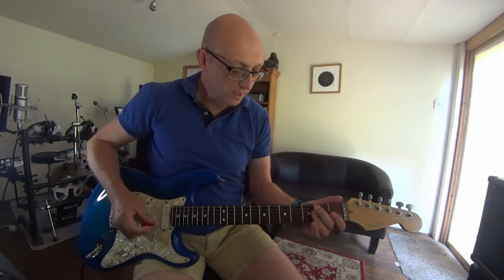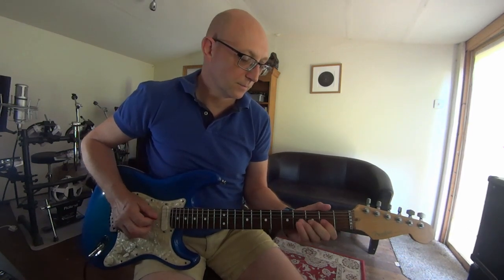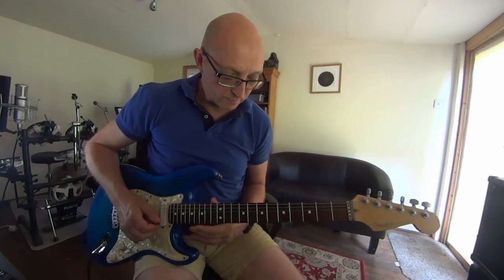If you know the minor pentatonic, it uses the same shapes. Just in case you don't know: with A major pentatonic, the relative minor is F sharp minor, so you play the same shape.